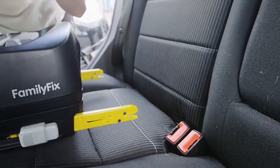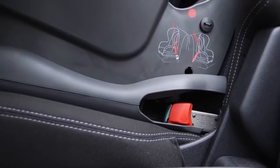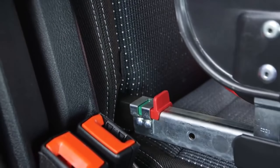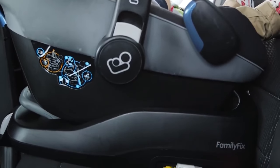Fitting with ISOFIX mountings allows you to simply click the seat base or seat into the car. They should have visual indicators that tell you it's securely in place, such as red markers that turn green. So check this for all the points each time you fit it.